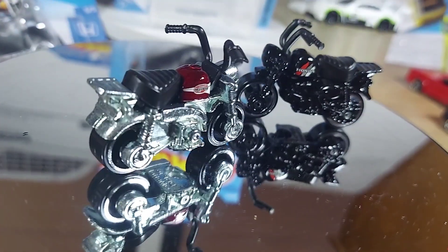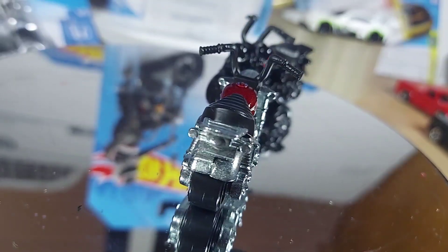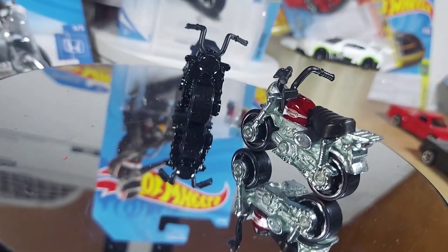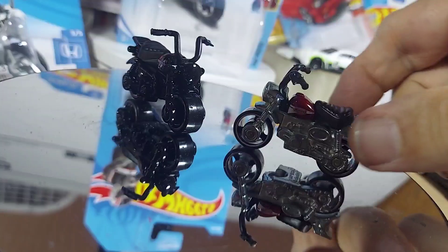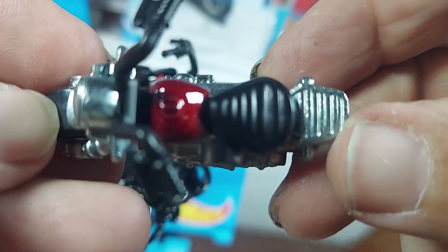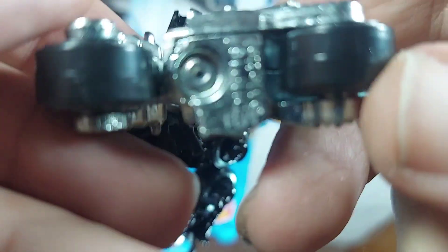Thanks for watching. We have the Honda Monkey Z50. The red one is not the Treasure Hunt — let's get a close look at it. It looks nice, nice detail, nice tires.